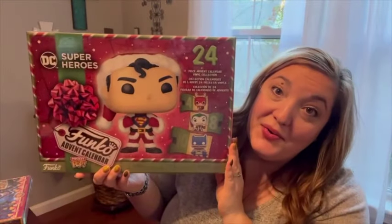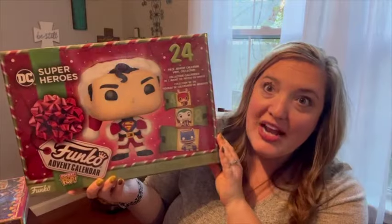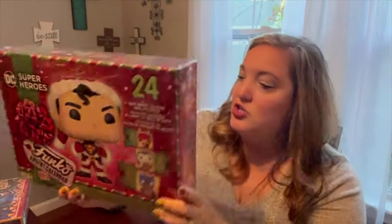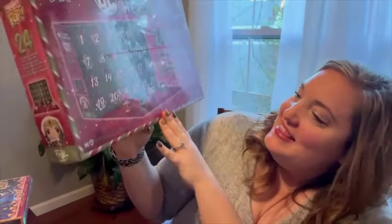And then for my son I found the DC Superhero Funko Pop calendar — same type of thing, the little characters are Christmas themed. They're all Christmas themed, that's so fun. I've been looking for an advent calendar for my husband but I can't find anything good that he will like. I have another couple days left so maybe I can find something.